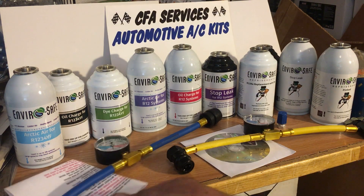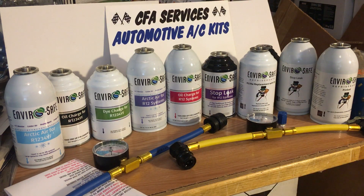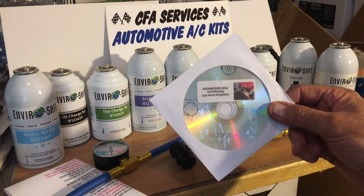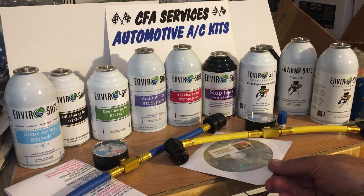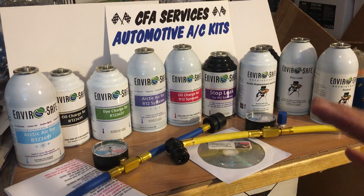You will also get this little DVD that I made that shows how to use the hose and the cans if you've never done it before — easy to do for first-timers.